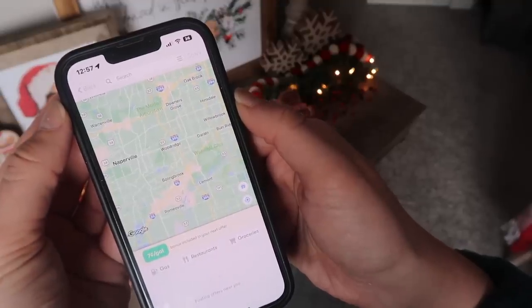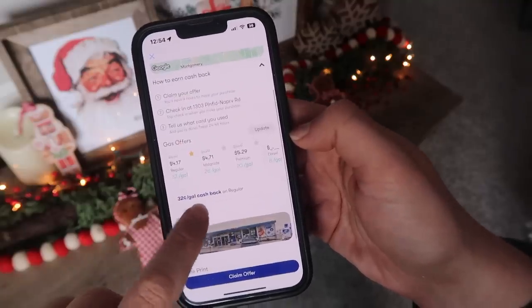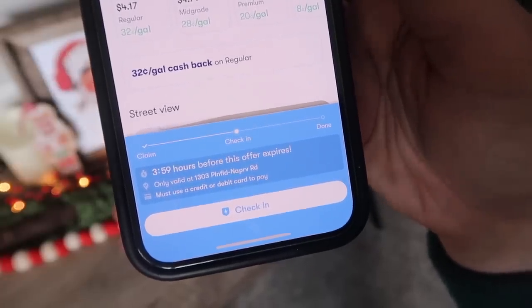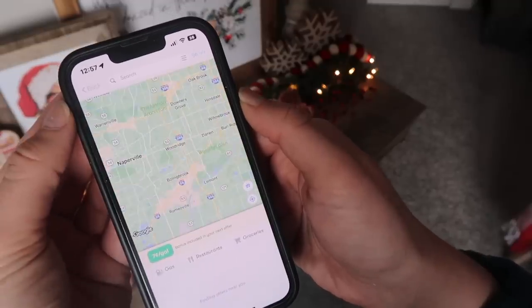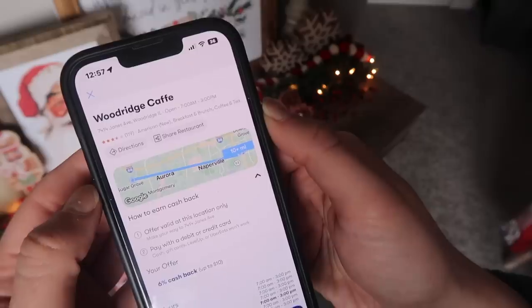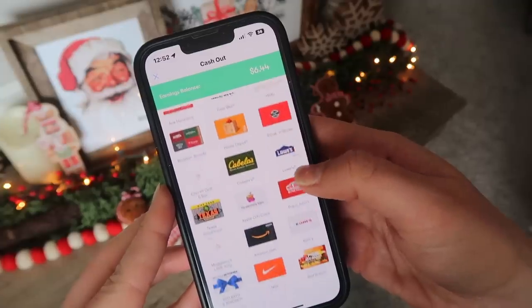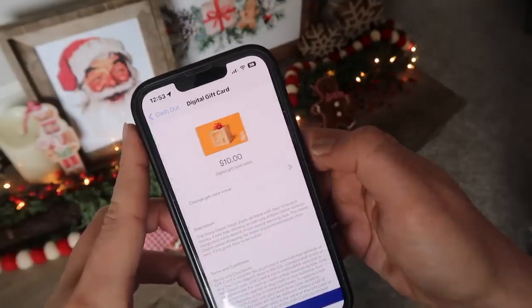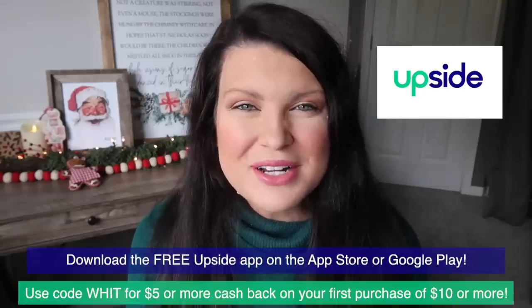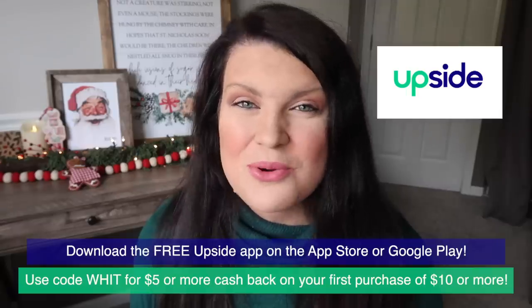When it comes time to fill up, I search the area around me for participating stations and claim the offer I want. Let's pick this BP one for 32 cents back — you have a window to claim the offer shown in the blue box. Then it's as simple as heading to the station, checking in on the app, and paying as usual with the linked debit or credit card. You can search for participating gas stations, grocery stores, and restaurants. I like to let my cash back add up, but I can cash out at any time via direct deposit, PayPal, or an e-gift card for brands like Amazon and Home Depot. Download the free Upside app on the Apple App Store or Google Play Store, and use code WIT for $5 or more cash back on your first purchase of $10 or more. Now let's get back into the DIYs.